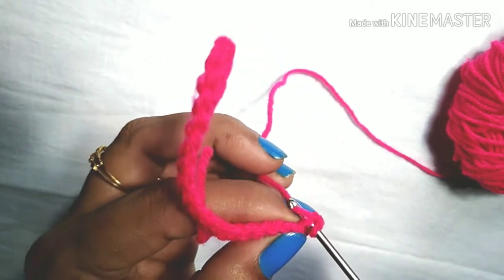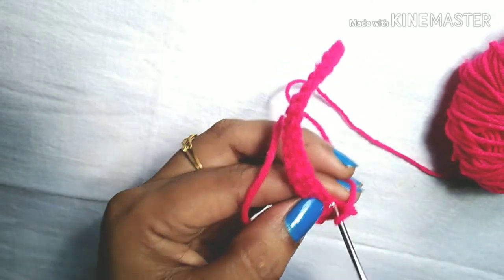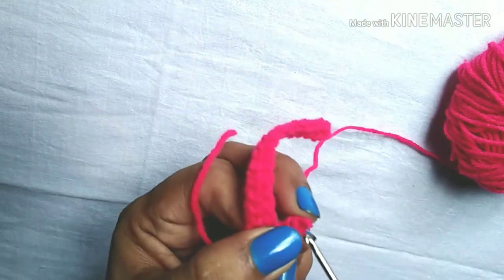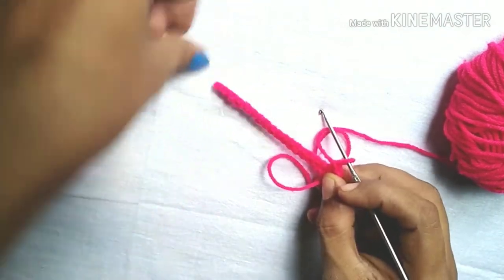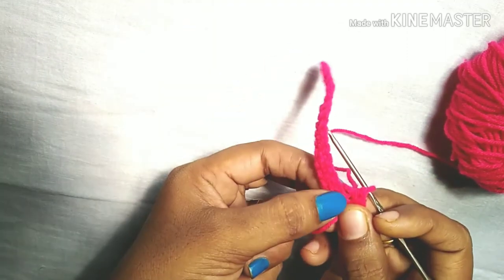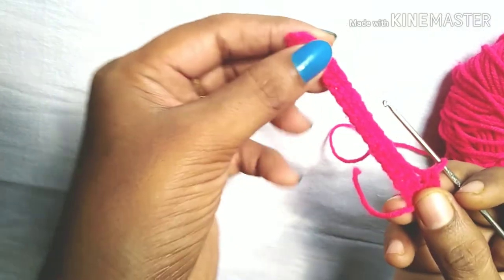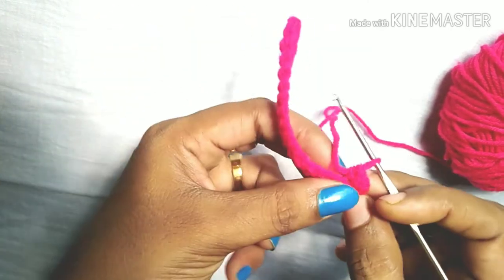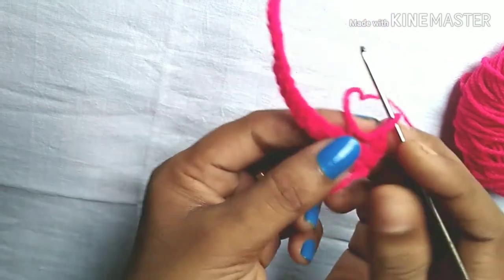Step 3 to 1. This is the end of the video. I will turn it over to the 3rd step and turn it over. Let's do the mat and do the mat.